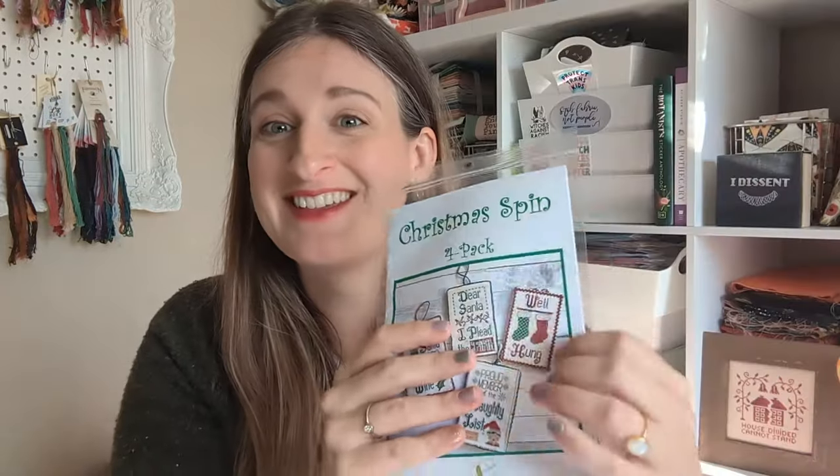The other holiday stitching plan is my partner's Christmas ornament — he's getting the Pickle Barrel Designs Christmas Spin four-pack. It's got two little stockings on it and says 'well, hon.' All those ornaments need to be done in the next two weeks. My partner's doesn't matter quite as much since I can finish it Christmas Eve. But the rest have to get mailed across the country — I'm the only one who lives on the West coast and everyone else is on the East coast or the Midwest, so I need to get that done in a timely manner.